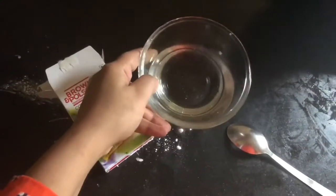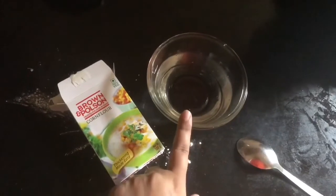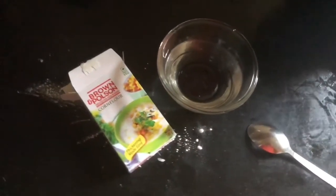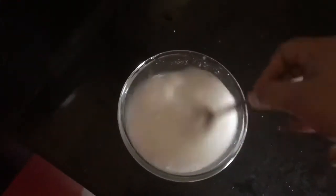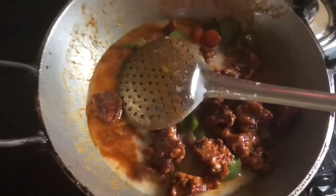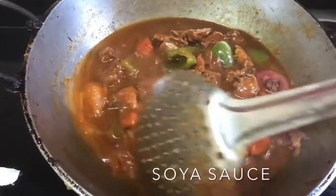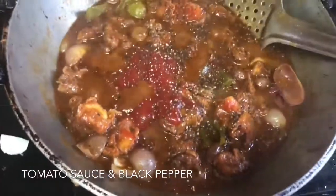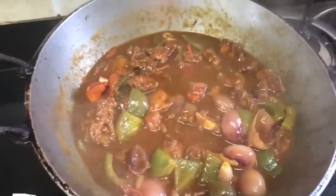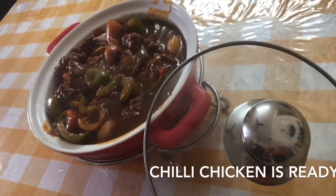I will add the chicken to the gravy. I will add a little soya sauce, a little tomato sauce, and a little black pepper. This chili chicken is now ready.